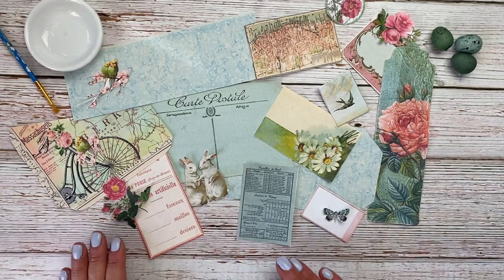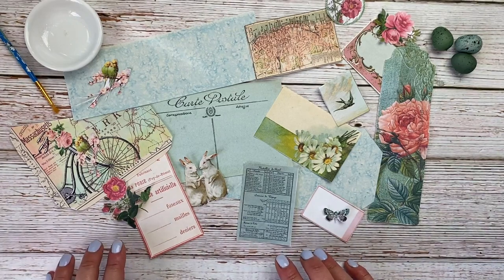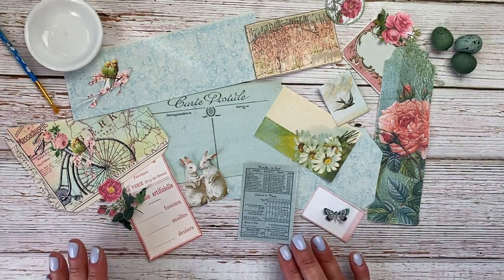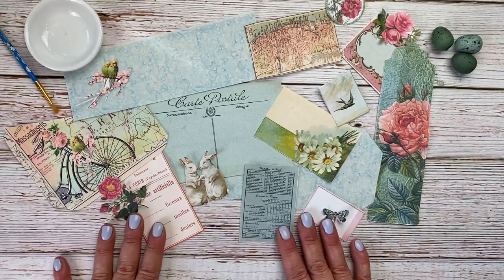Hi everyone, Lisa here for the Graphics Fairy. Today I've put together a really pretty little collaged spring journal tag or art tag for you, and I have another idea for a use for this tag that I'll show you at the end of this video. So let's go ahead and make this tag together.